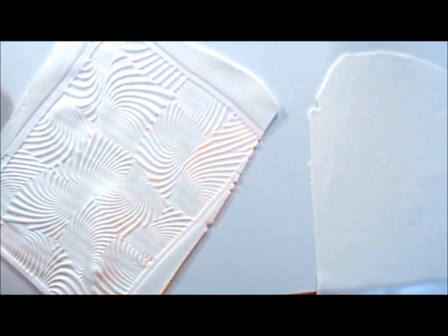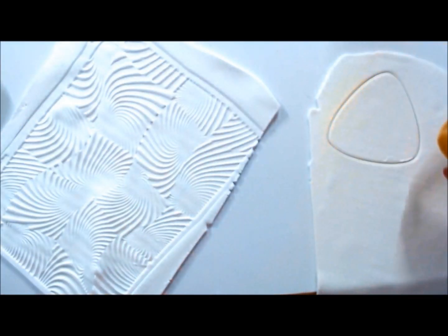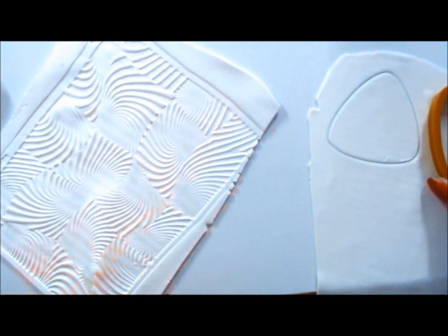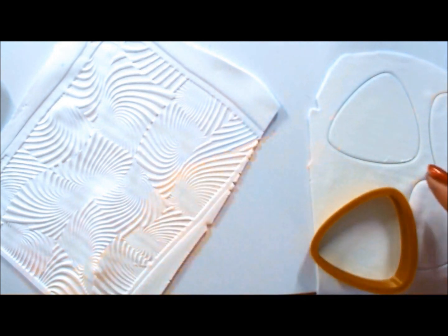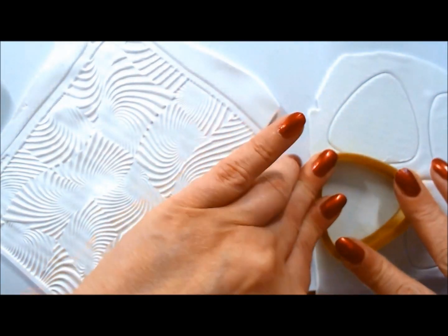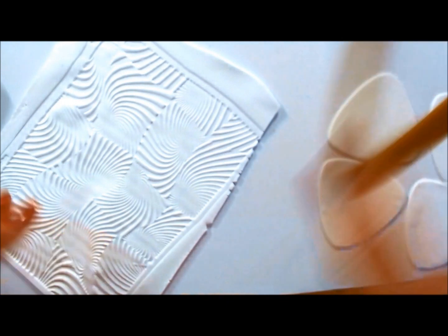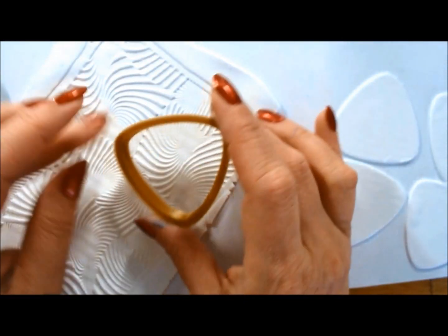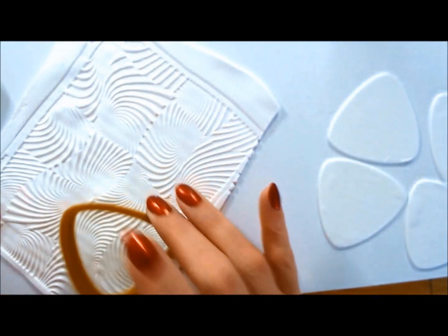For the next step, I have one sheet on the right — white on the third thinnest setting — and on the left, white on the thickest setting using Helen Breil's Jitterbug texture. I'm using a cutter one size larger than my acrylic effect pieces, and on the left I'm finding spots where I don't hit the raised area, to create bezels.